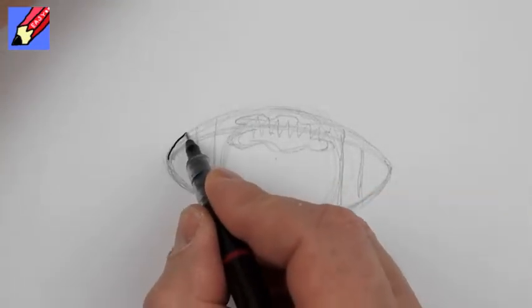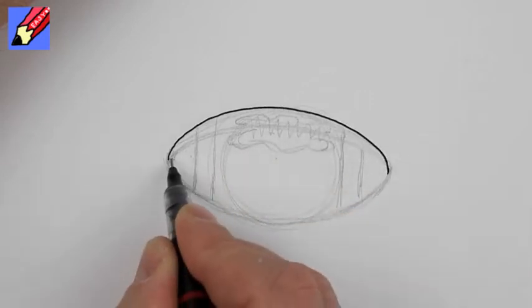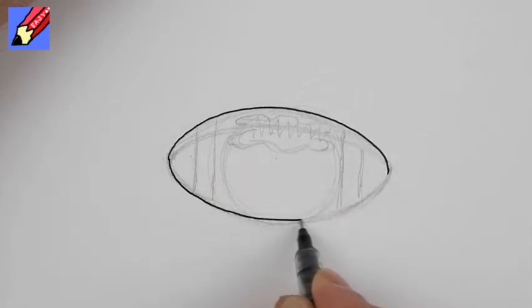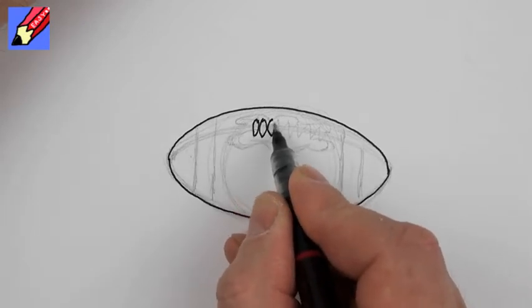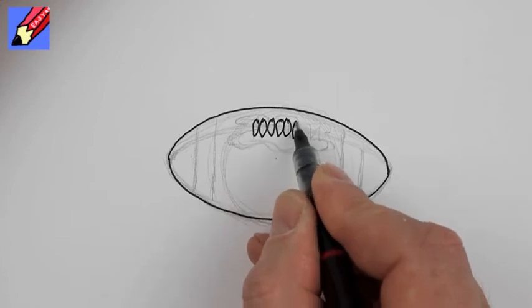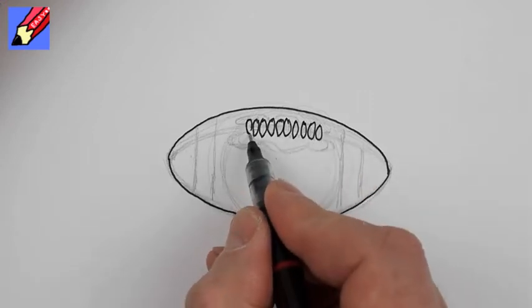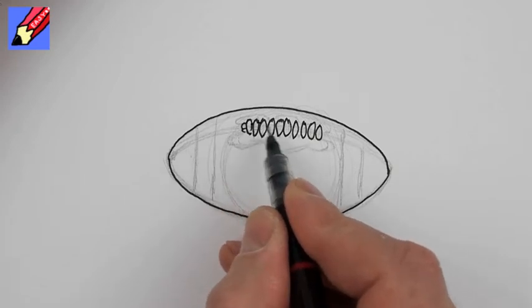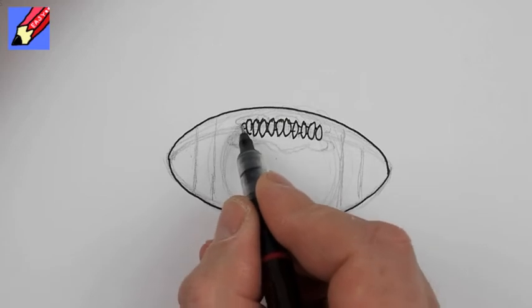I'm going to put it all the way around the outside in ink and I'm going to draw the stitches — boot laces, they're kind of boot laces, it's tied up. Lacing is the word I'm looking for.